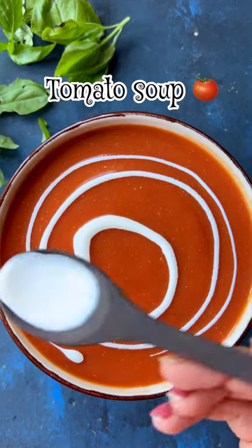As tomato season arrives, this no-cream tomato soup recipe feels like a cozy hug straight from my garden. So let's dive in.